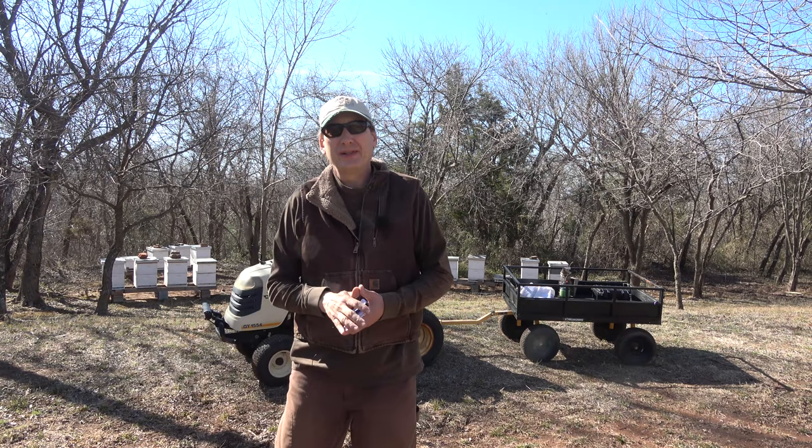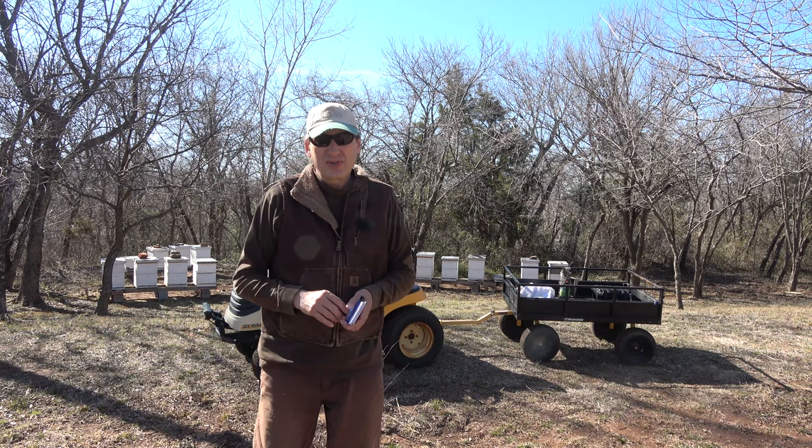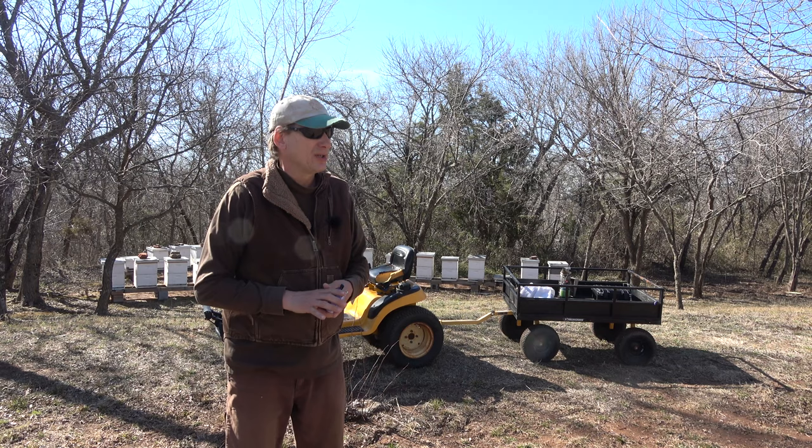Hey folks, welcome back to Jerome B. Farm and Homestead. It is March 24th, 2022. It's about 59 degrees. We got some wind out of the north. We just came through a probably five or six day really cold spell. It got down very close to freezing, but I don't think we actually got a freeze on a couple of occasions.